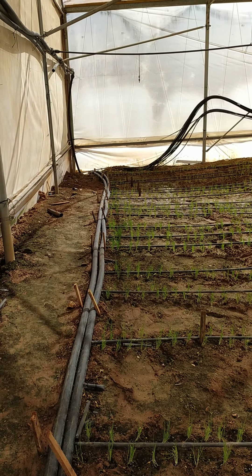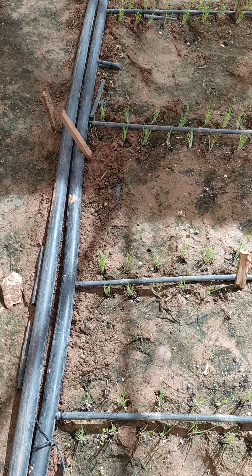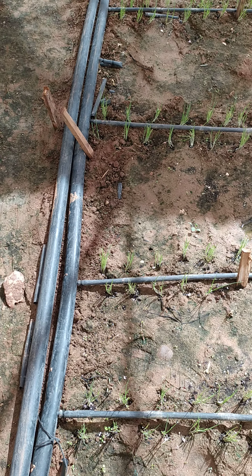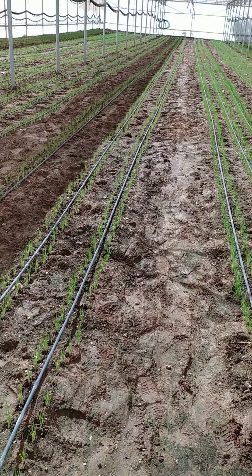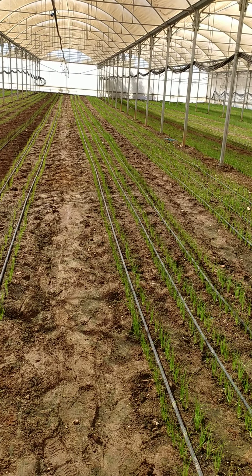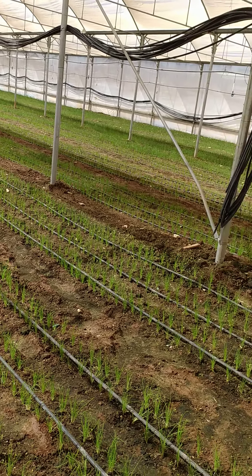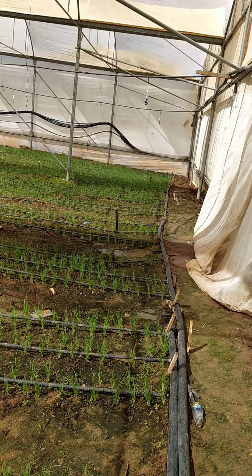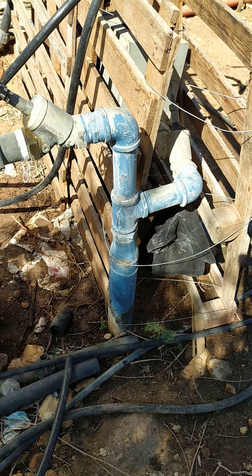The drip irrigation system connectors are very clear and easy to see, connected to each drip pipe. Each drip pipe leads to the end of the lines, about 50 meters. Even in sandy soil, the drip irrigation system is very efficient, useful, and gives good results. Fertilizer injection is also done through the drip irrigation system.